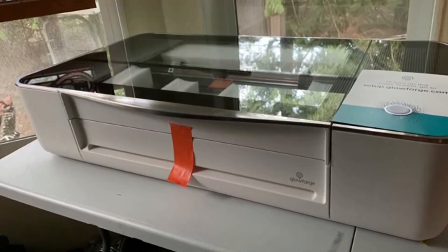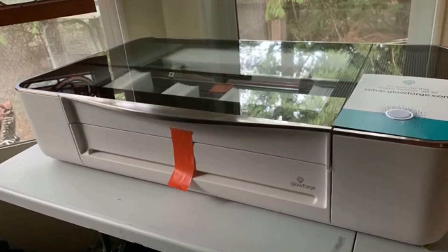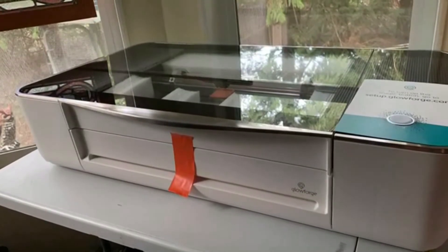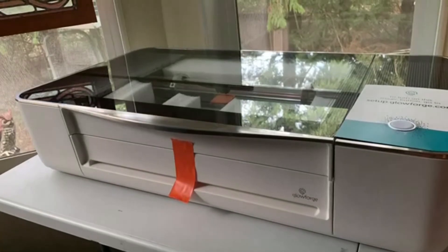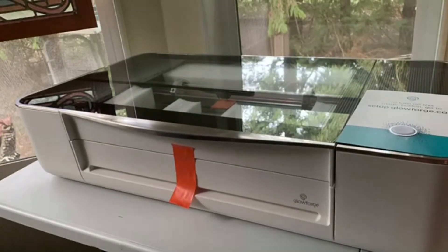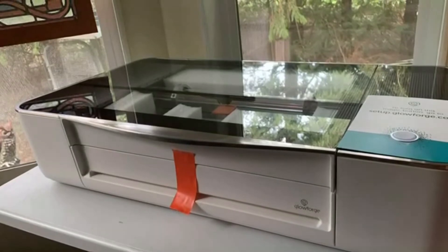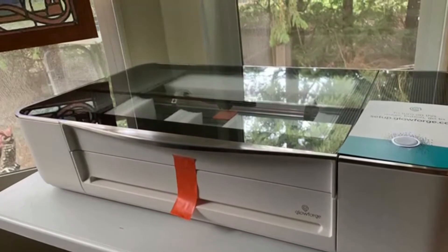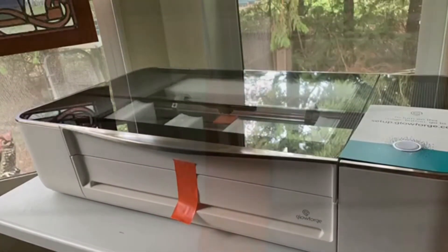Hey guys, it's Adrienne from Crafty Little Gnome, and today I'm going to show you step-by-step how to set up your Glowforge machine. In a previous video I showed how to unbox your Glowforge, so you might want to go back and check that out, but here I have it in my craft room on a table in front of a window where it will be able to vent. Just make sure it's on a nice stable surface before you get started, and then we can go ahead and open it up.